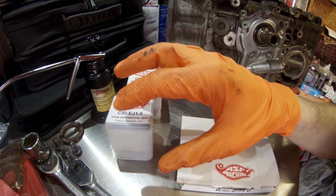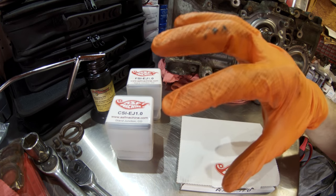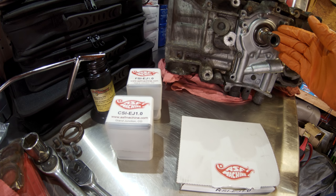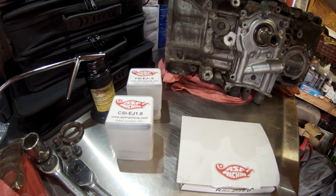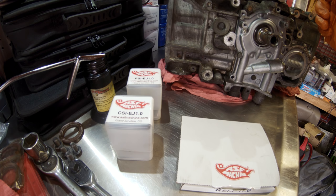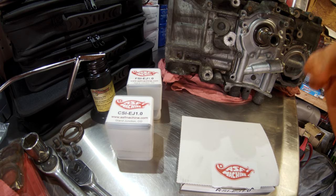What we're going to do is unbox the three tools we've got here, go over a little bit of them, show them off, and then we're going to do a live demo on this junk engine — this old EJ22 with a big gaping hole through the block. We're going to use our tools to install a new crank seal, a new rear main seal, and a new cam seal on our EJ25D head. So let's get into it.